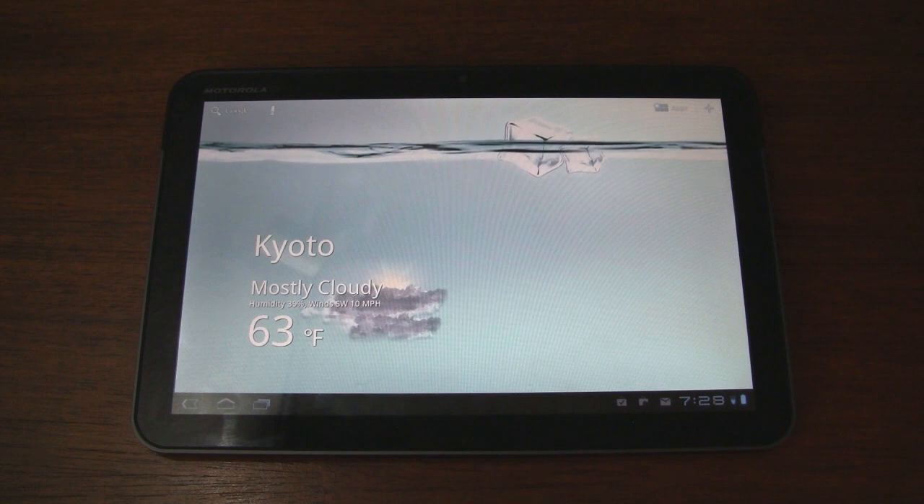Unfortunately, it doesn't work with smartphones, at least not yet. Maybe they'll hack it to work with smaller screened smartphones. They also extracted this fairly basic weather widget.